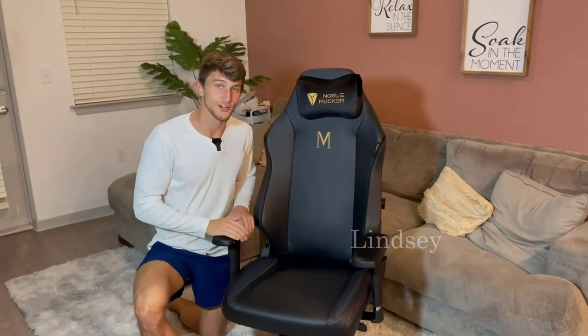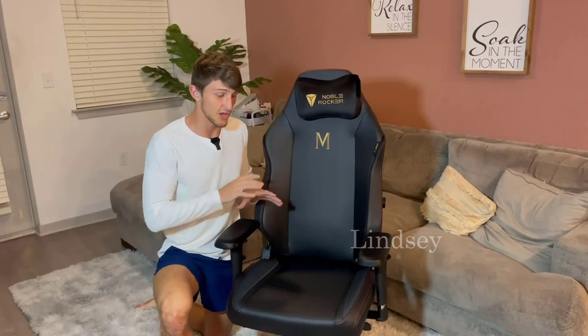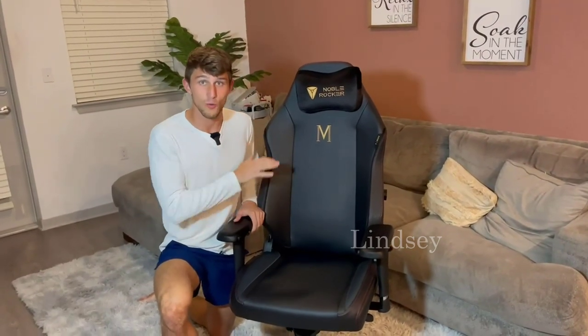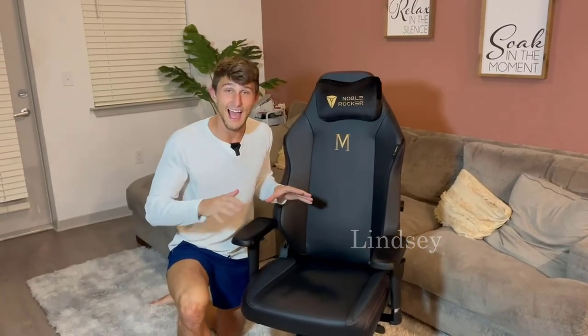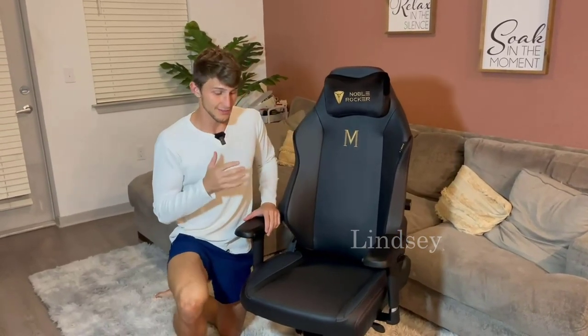Here we have the Noble Rocker gaming chair. This thing is luxury head-to-toe — we're going to do a detailed review. There are a lot of things to touch on; it is not your average gaming chair.